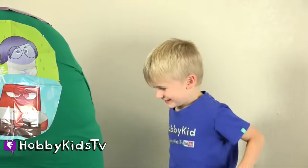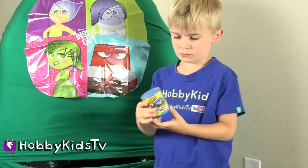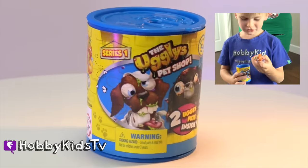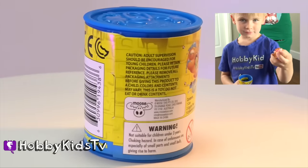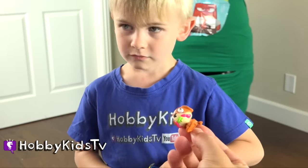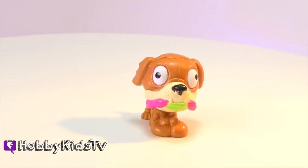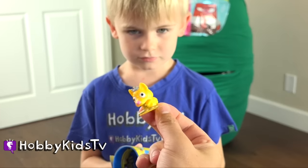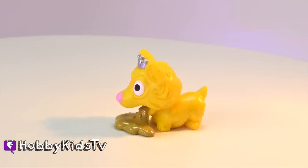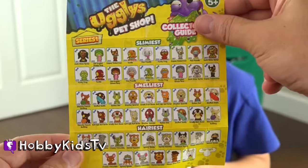Hobby Frog, it is your turn, man. What toy will you get? Let's see what animals you have in the Ugly's Pet Shop. We've got this one. Oh, does he have a really long tongue? It's like dual tongues. Oh, he's eating hot dogs — and he's drooling. It's a puking one. It is like a puking princess kitty. Here's all the gross animals we can collect. Oh, there's another side too — wow, there's 101.